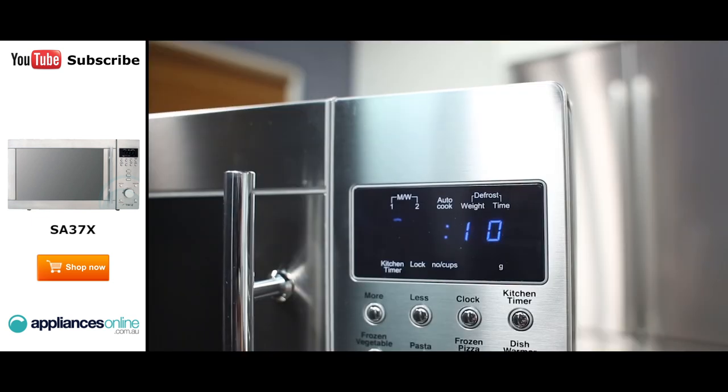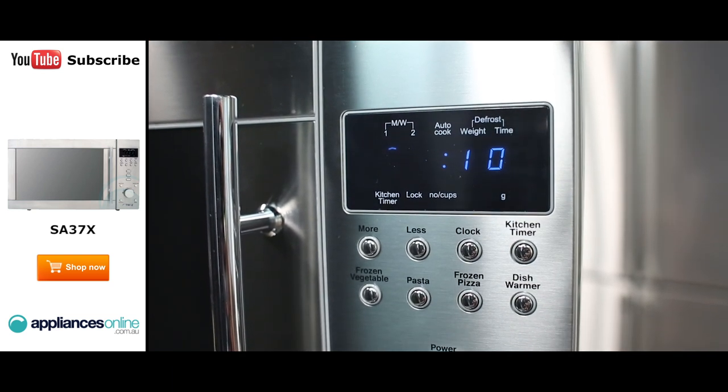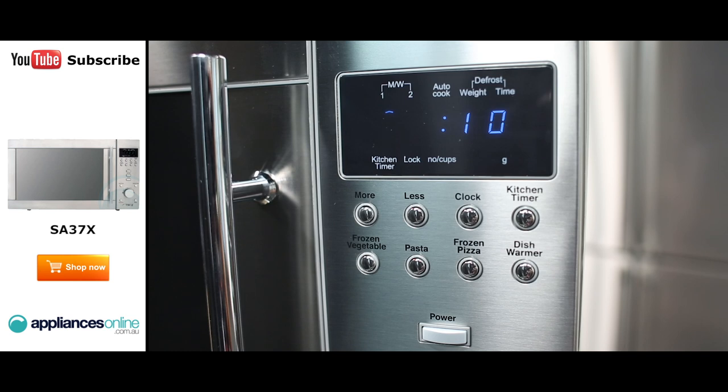Let's check out the control panel. At the top, just under the electronic display, we'll find the less, more, as well as all the timer settings. And just below that are the one-touch buttons, which are used to cook or reheat specific quantities of food.